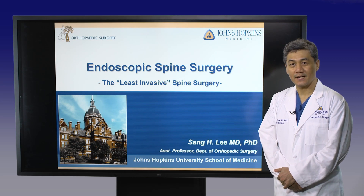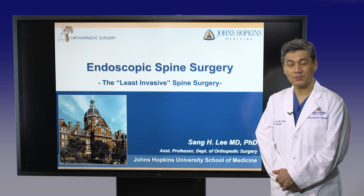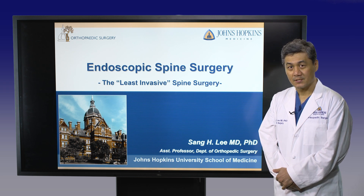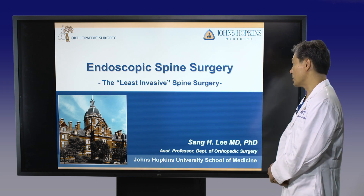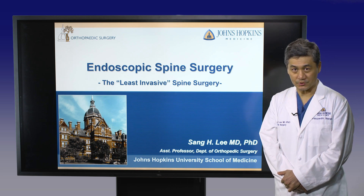Hi, my name is Dr. Sang Lee. I'm a spine surgeon specializing in endoscopic spine surgery at Johns Hopkins. Let me introduce endoscopic spine surgery today, which is the least invasive spine surgery.